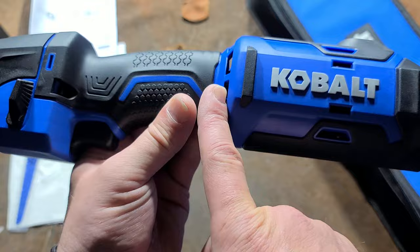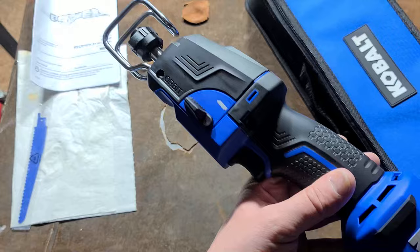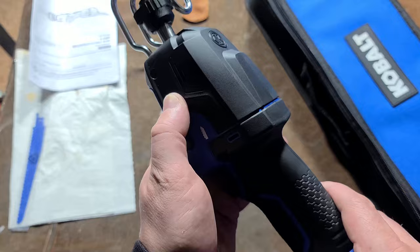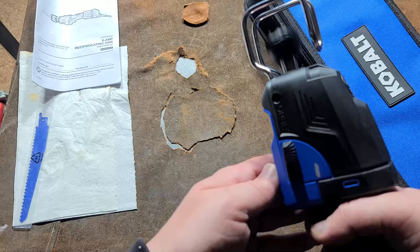The fan pulls air in through here and blows it out through here, with a little venting in the back for the variable speed circuit. It uses a drive shaft that goes through the handle to drive the head. The orbital switch is easy to use but sticks out of the side like a sore thumb — it's a little plastic switch and people have complained that if you drop it, that switch just snaps right off.